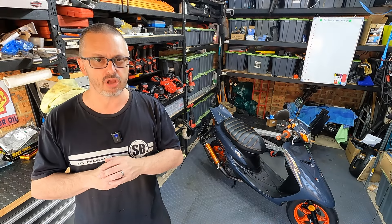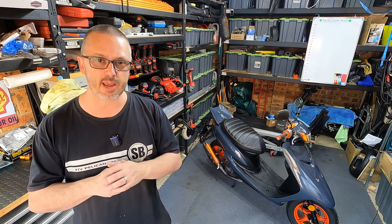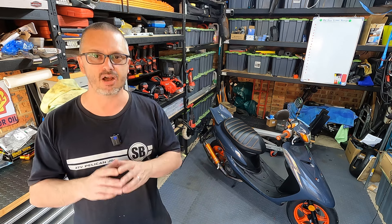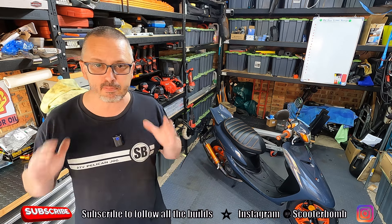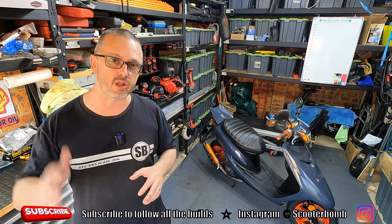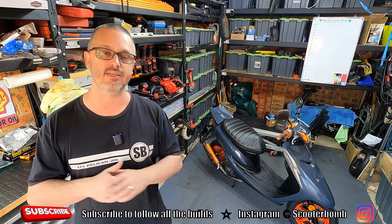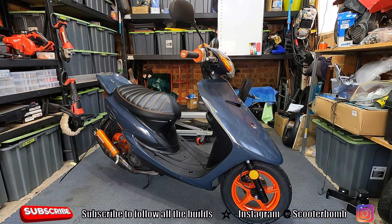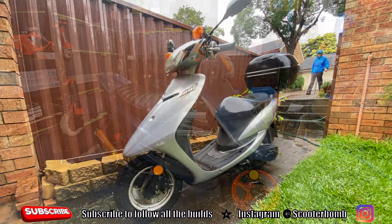What seems like so long ago now, I bought this Yamaha Jog CV50 for a mere $300. It was much unloved, and the previous owner only used it to block a parking spot in the inner city so he had somewhere to park at the end of the day. It didn't always look like this however — here's a picture of when we first got it: unloved, not running, lots of battle scars, in need of a lot of care.